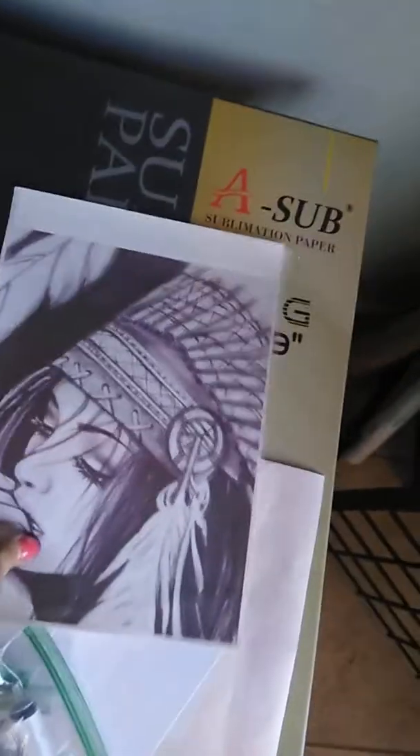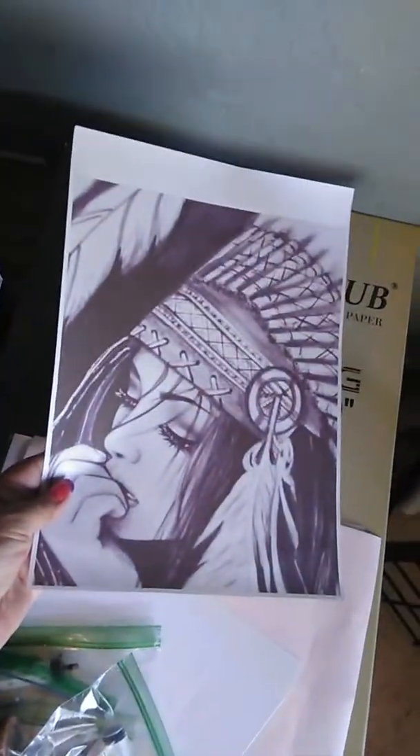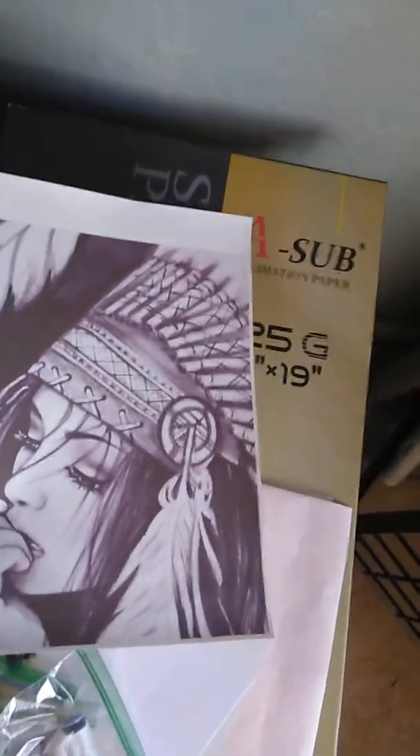Then you connect the printer to your computer like you would a regular printer. This is the sublimation paper — the prints come out looking light on the paper, but when you transfer them onto a shirt they come out really nice. For shirts, the coating has to be almost 100% polyester — if you're thinking about doing shirts, that's what you need.